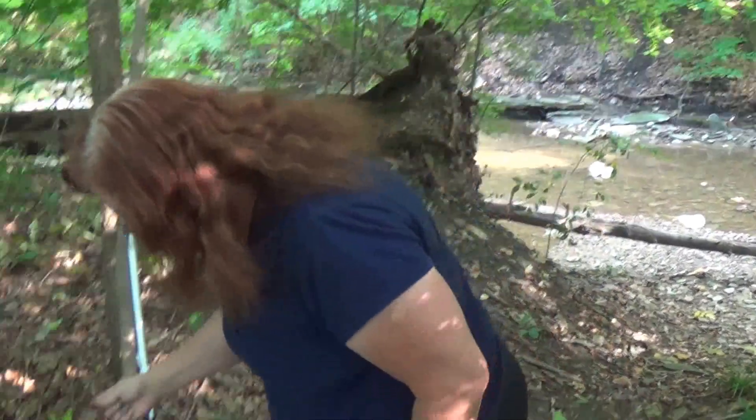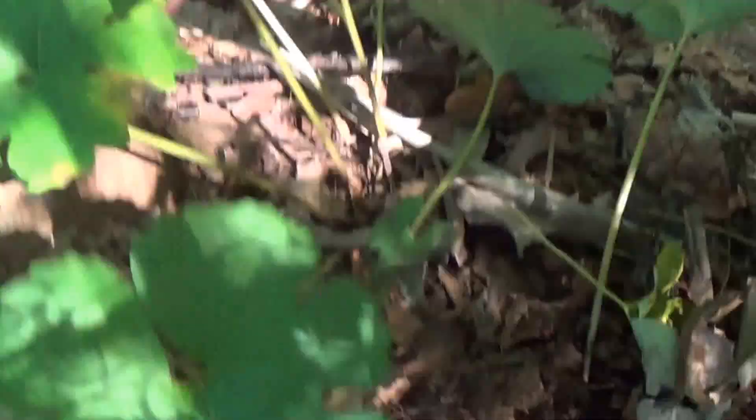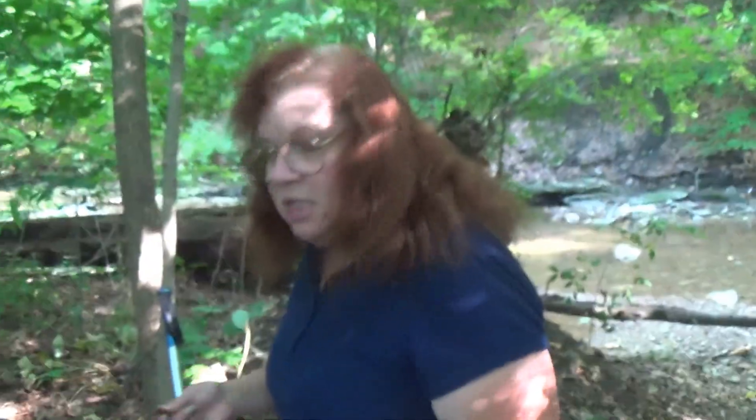Here are the leaves. You can see there are kind of little different designs on them. There's just a huge amount of these here. Wonderful.